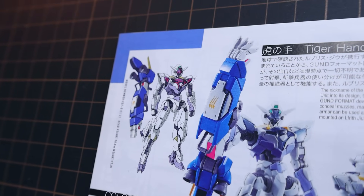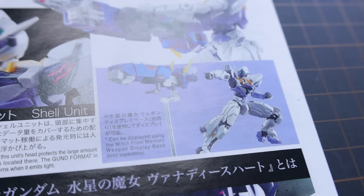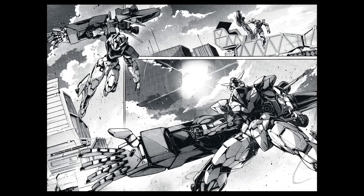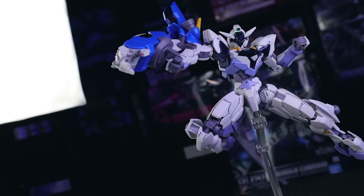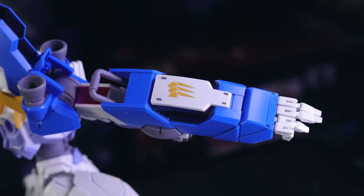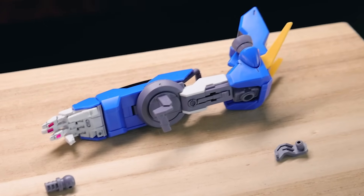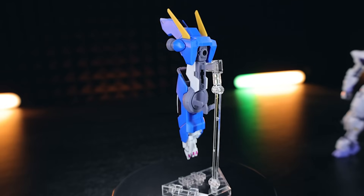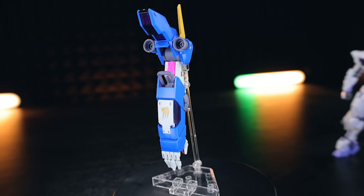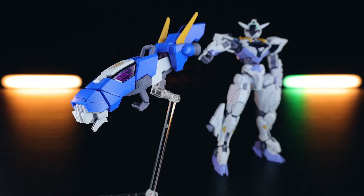From what I've read of the manga, it's quite light-hearted so far — it is Gundam after all. I've only read the first chapter but what makes this suit interesting is the Tiger Hand: a big old arm that reminds me a little of Gundam Dantalion from the Iron-Blooded Orphans spin-off manga. Most interestingly, this is an actual arm of a bigger mobile suit — some kind of shell-unit-using giant mecha even bigger than a Gundam. I'd love to see what that original design looked like.